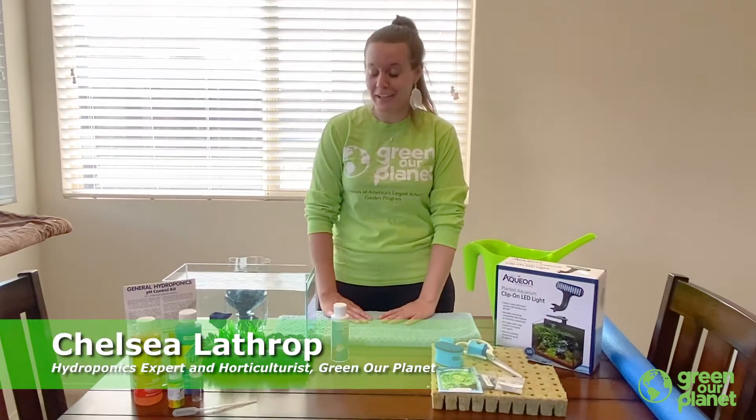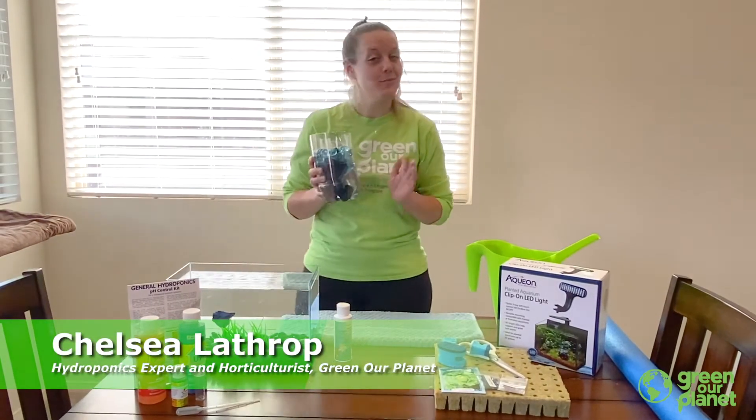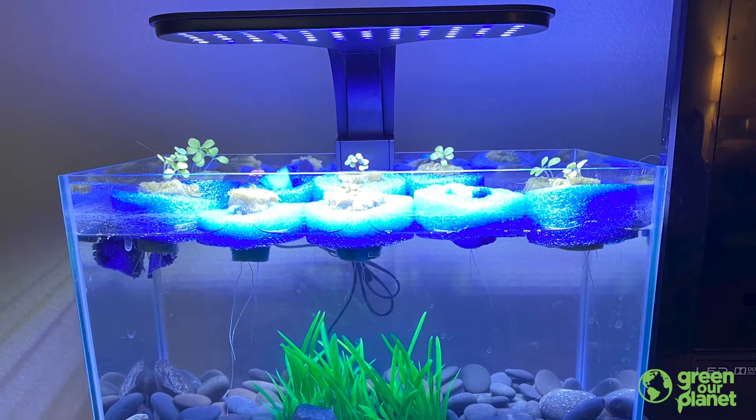Hi guys, Chelsea here from Green Our Planet, and today we're going to turn our simple wicking system into an aquaponics tank.